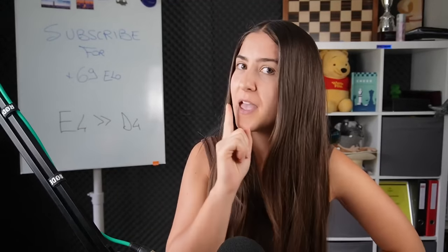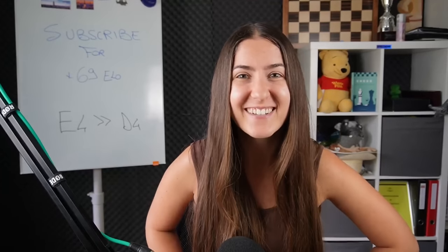Hope you guys enjoyed this video. It was simple, but the plan is always to attack in every situation. I might do more specific videos for every opening so you can discover more. Please like and subscribe and let me know in the comments which opening you'd like to learn next. Thank you so much for watching.